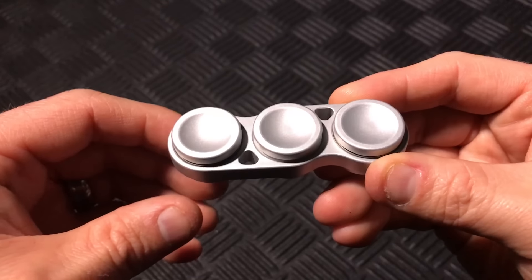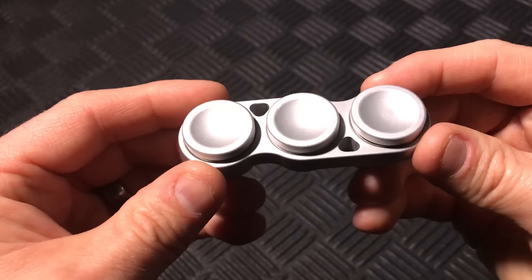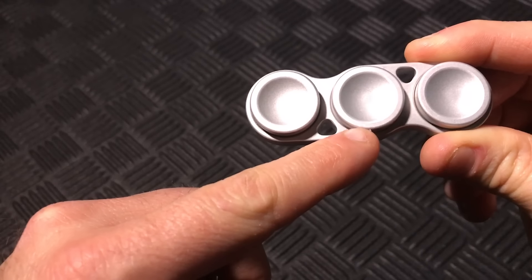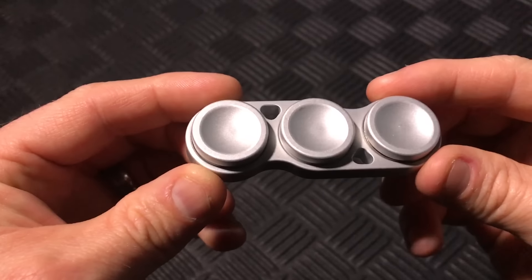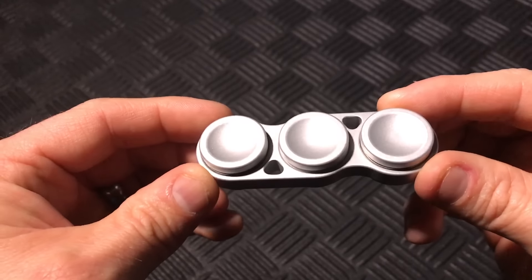Here we have the CG Deluxe Dual Spinner by CG Kings on Etsy. Right away the spinner sets itself apart from most on the market with its three sets of finger buttons, one on each bearing. They all are easily removed by screwing them off, so they serve to not only give the spinner an awesome look but also give you some backup buttons in case something happens to the main spinner button in the center.